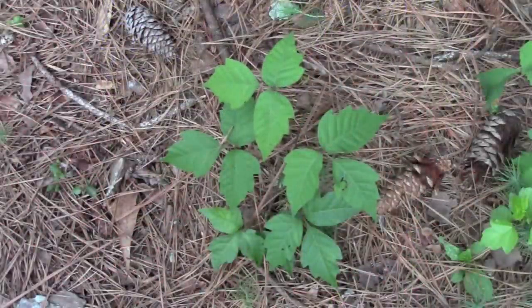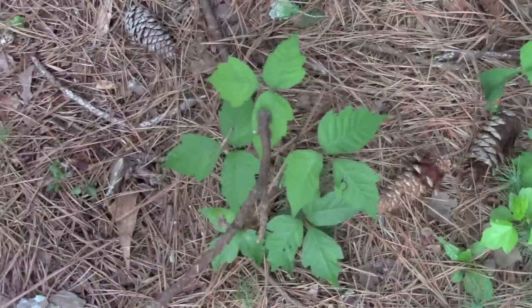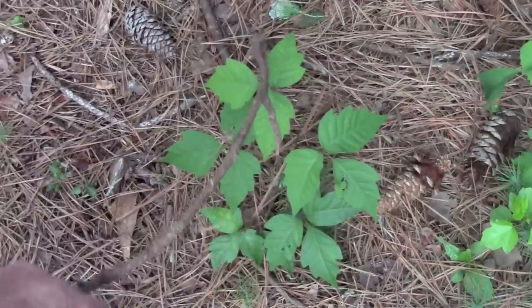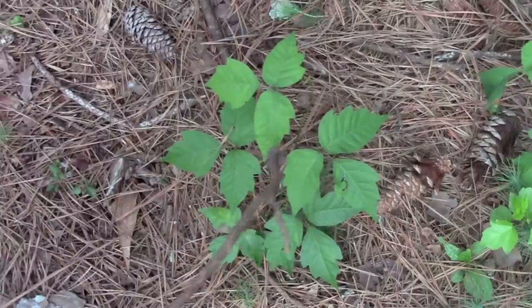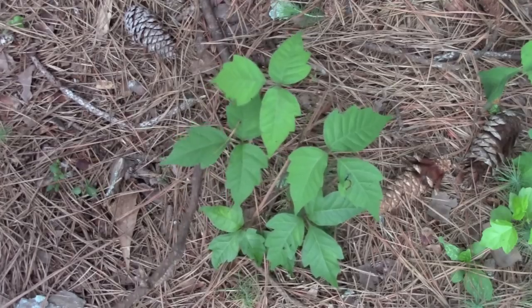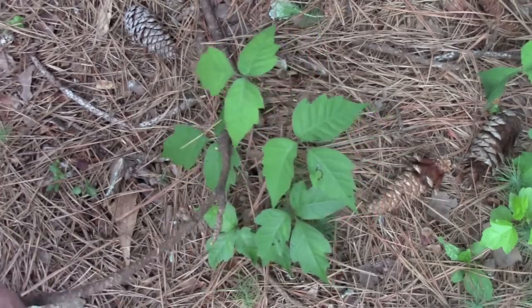That right there is some poison ivy or poison oak. I don't really know the difference — I don't even know if there is a difference. They both look pretty much exactly the same to me and they both have the exact same effect. But you can see there's three leaves here, and usually one side is kind of smooth and the other side has sawtooth notches on it. It's not always the case — you can see this one here has got notches on both sides, but pretty much that's what poison ivy looks like.